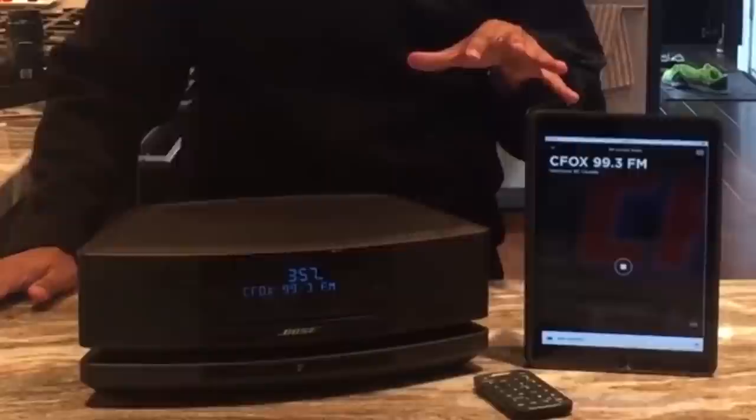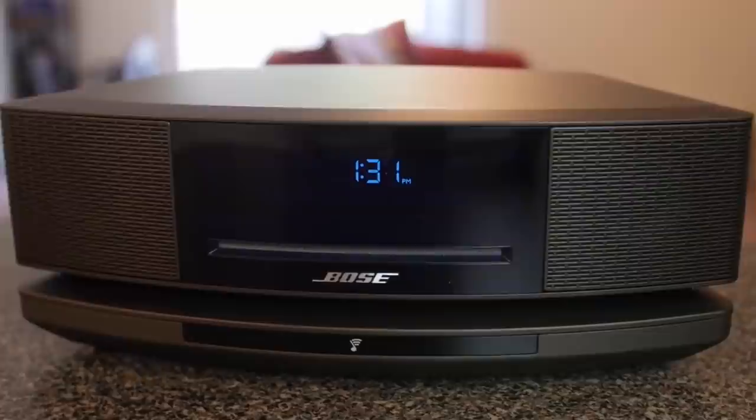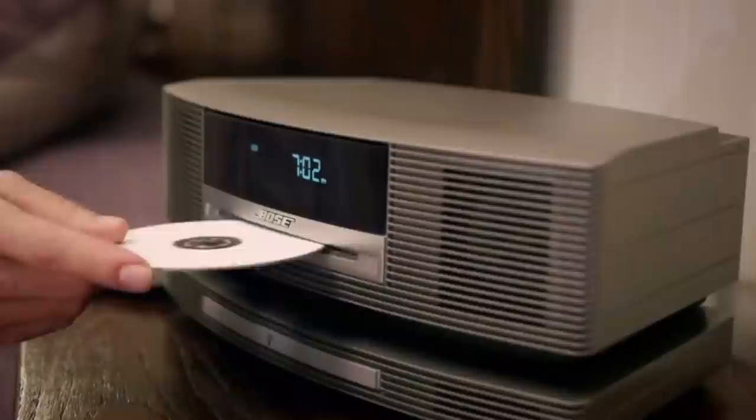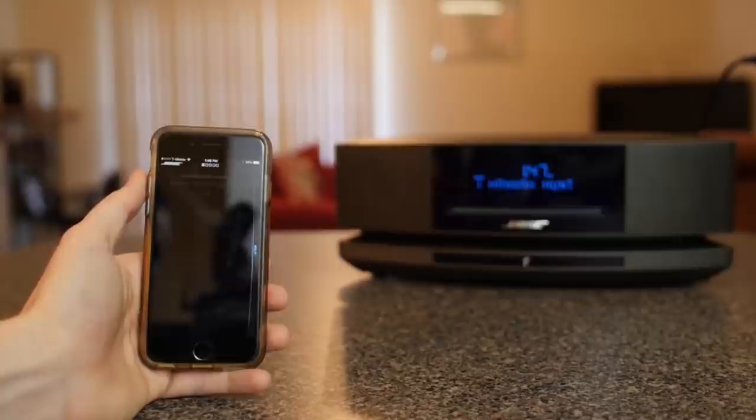Bose Wave SoundTouch 4. This device is an extremely high-rated media device that puts a CD player front and center, and includes a highly engineered set of onboard speakers. Bose's tried-and-true Waveguide technology takes the comparatively small speaker set and punches them up to create truly room-filling sound, with super punchy lows and perfectly clear highs. The CD player works exactly as you'd expect and plugs into that Waveguide tech so you can listen to your CDs in true high resolution.